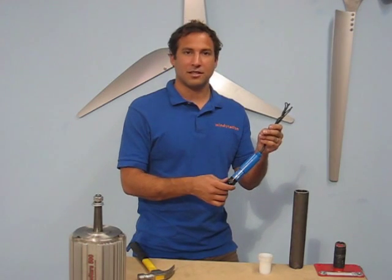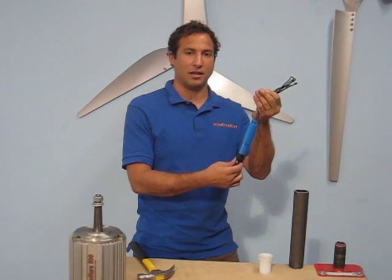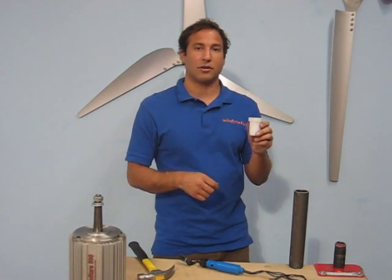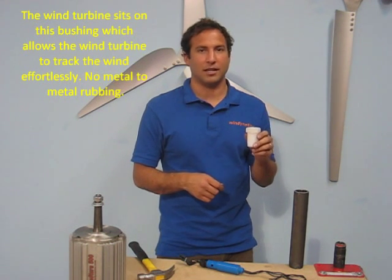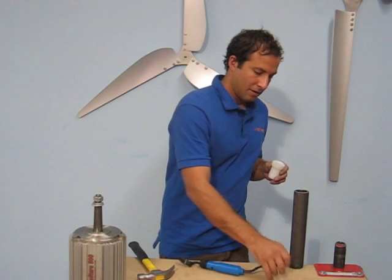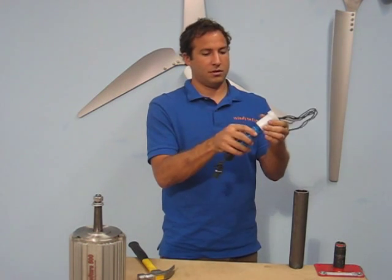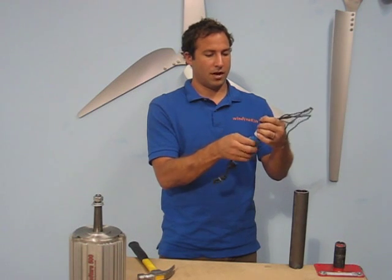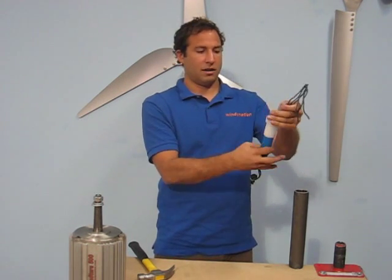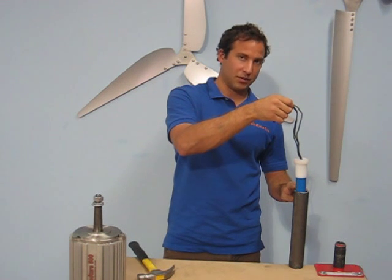Mounting this slip ring is a cinch. You can either adapt it to your own wind turbine tower design, or use our self-lubricating bushing, which is designed to be inserted directly into a 1.5-inch schedule 80 tower pipe — the same pipe we use on our wind turbine kit. The wires coming out the top of the slip ring get pushed straight through the bushing, which threads right onto the top of the slip ring.